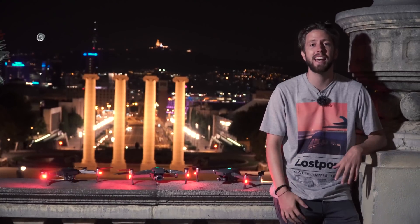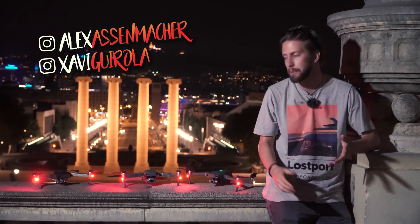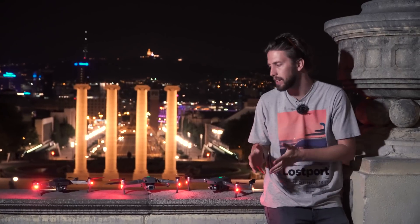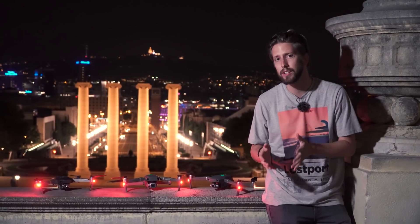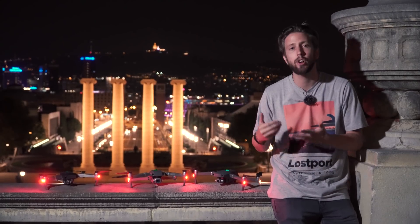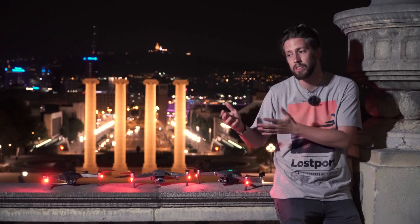Hello guys and welcome again. This is Alex Assmacher and Chivo on the camera, and this test is all about what you asked us — a low light test. Of course we're going to put the same settings on all three drones so that you can compare all the different footage at the end of this video.